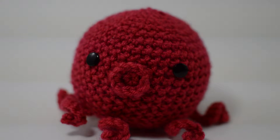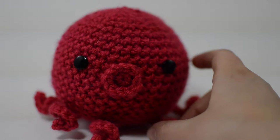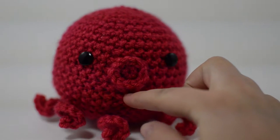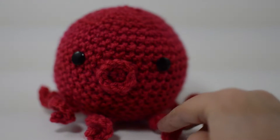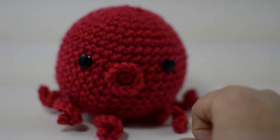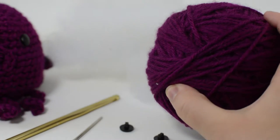Hey guys, welcome to today's tutorial. Today we're going to work on this really cute amigurumi octopus — it's crocheted and really quick. I whipped this up in about an hour or so. If you've got a little special someone that would appreciate a little amigurumi octopus with little twisting tentacles, this is the project for you. Let's get started! For this project you'll need about 1/3 skein of fuchsia colored Vanna's Choice yarn.